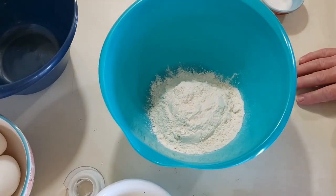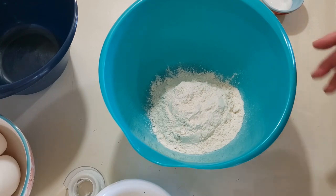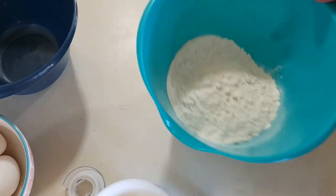Hi guys, today we're going to be making German Apple Pancakes. This is not really a bunch of pancakes — it's one pancake, and it's going to be baked in the oven, so it's a bit different style of pancakes than you're probably used to.